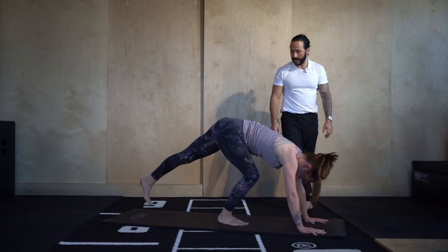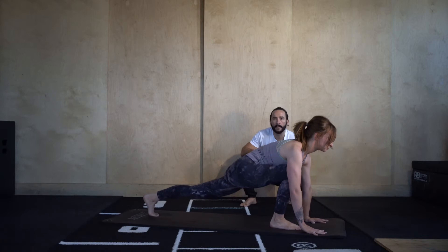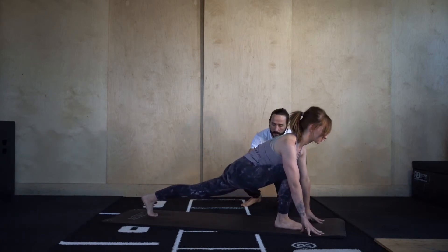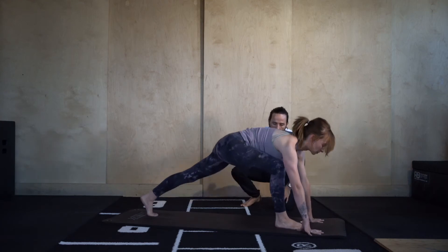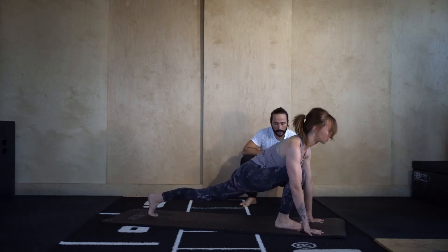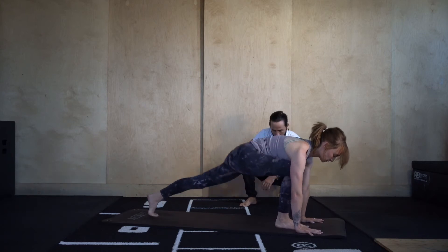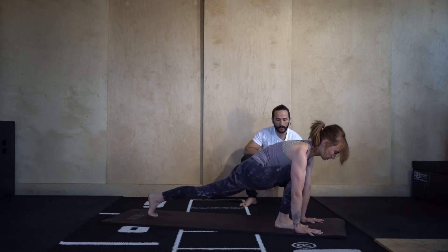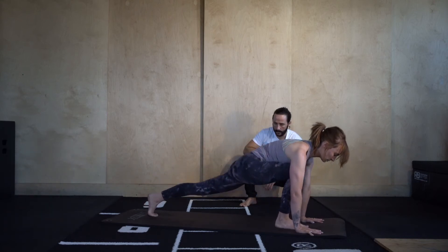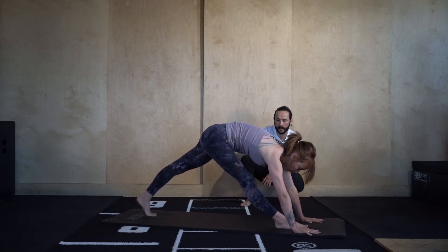Runner's lunge — step your left foot back. Breathe here. Now similar to what we did earlier, but without the left knee on the floor, we're going to straighten and bend into the right leg — extended pyramid pose. Straighten, then bend back into it. Keep going — three, two more, last one. Hold and breathe. Pushing the floor away with the hands, drawing the chest back.